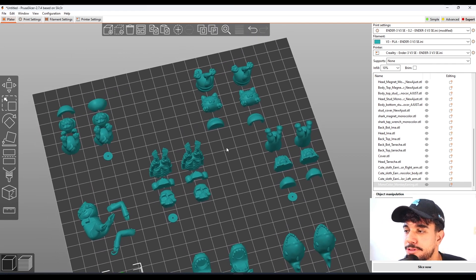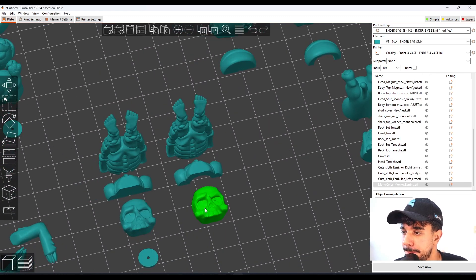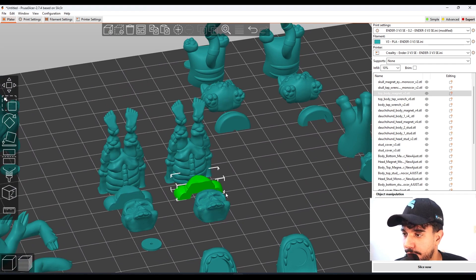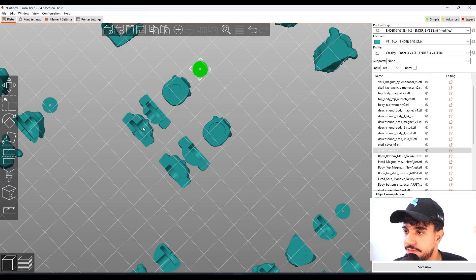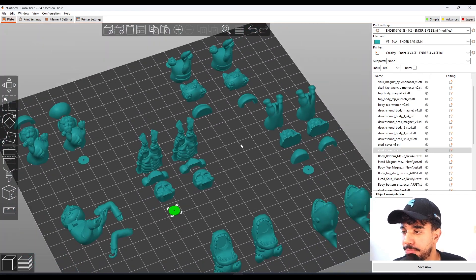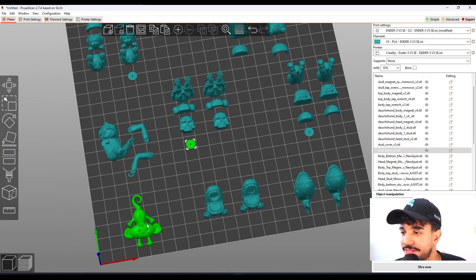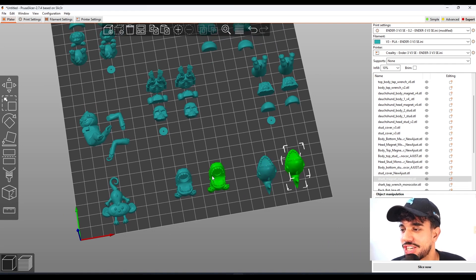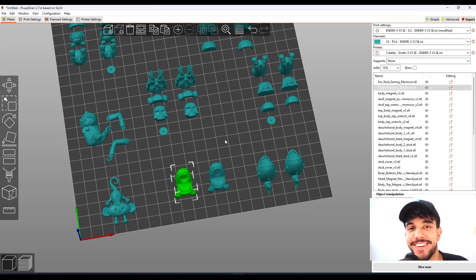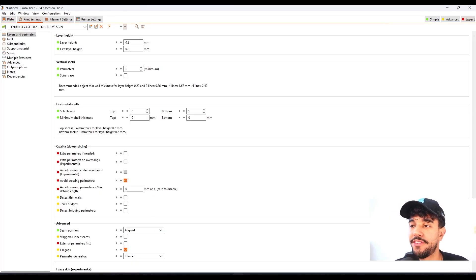We got multiple styles. There is a magnet version where you can just glue in a magnet, and a tap version with a tap cover so you can buy a separate tap, install it, glue and cover it, and it will look really nice. We also have some fun models — the shark or the dino looks like it's biting on the ears. Let's go to the print settings.